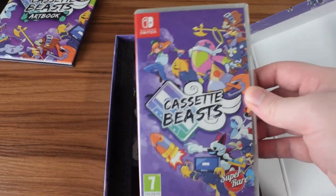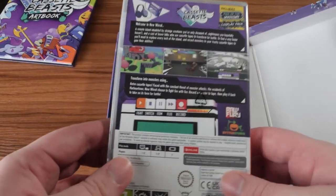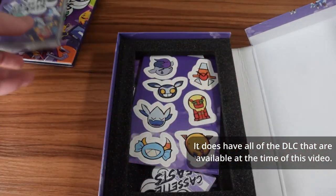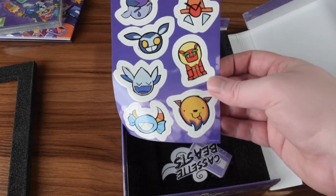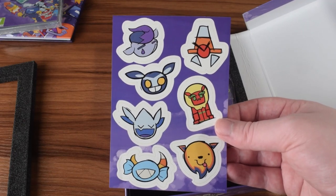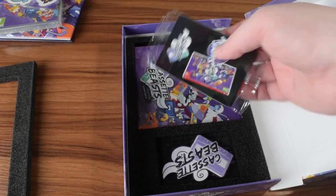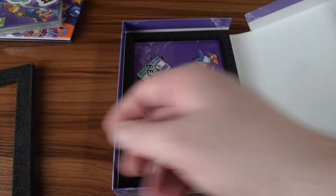Here we've got the game itself on the Switch. Looks like the same back as the big box. Comes with the DLC — at least some of the DLC. Here are the Unknown and Cosplay DLC packs. A little bit of foam for framing. Got some stickers — these are the stickers of the images that are the actual stickers on the cassette tapes in the game. Got a Super Rare Game sticker. And this should be a set of the trading cards, so we'll open that up in a bit.